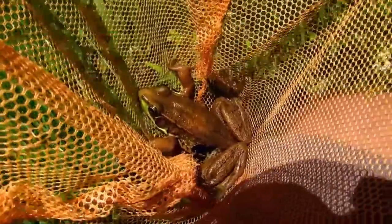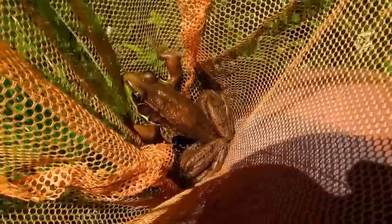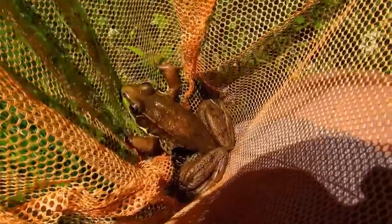This guy's a little tannish, but they're never really green. So bronze frog is the new name. Now this guy's not quite as big as they get, so it will be a little difficult, but I'll try to show you how to hold a large frog.